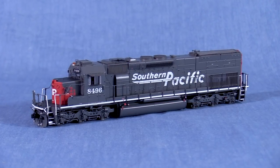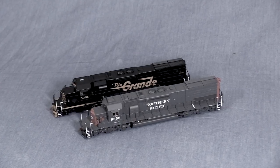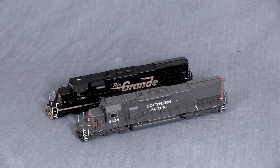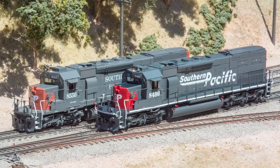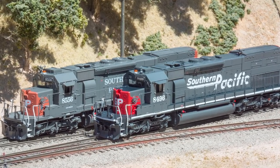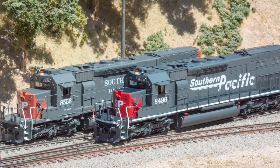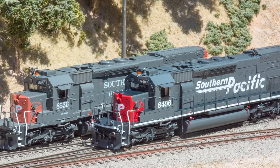This model is part of the Scale Trains rivet counter line. I previously reviewed two Scale Trains tunnel motors from the first run — one in SP gray with a full light package and one in Rio Grande black and orange. In this new run, Scale Trains is offering Southern Pacific tunnel motors with 1990s era details. In this time period, many SP locomotives had the emergency and oscillating lights removed and ditch lights and beacons were added.